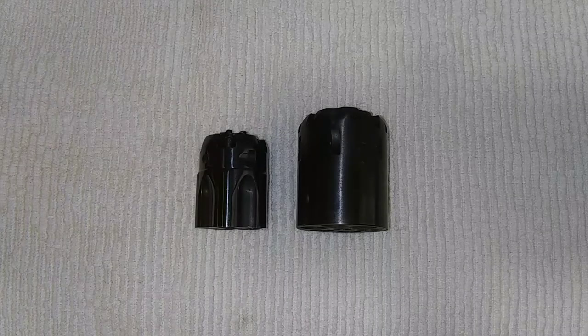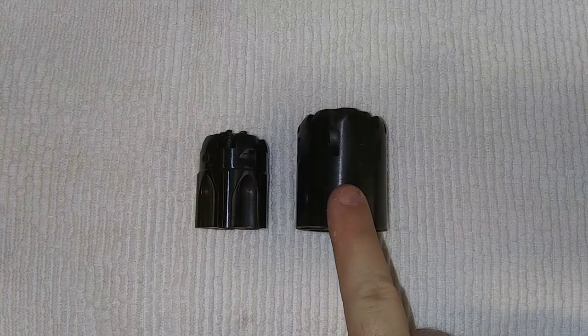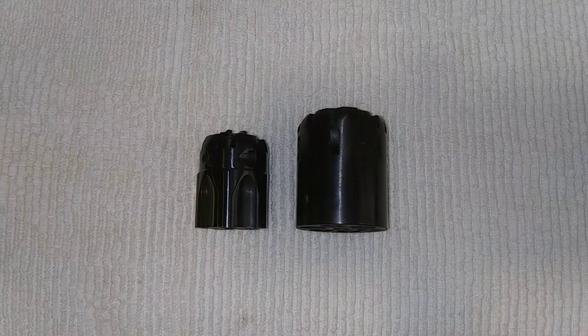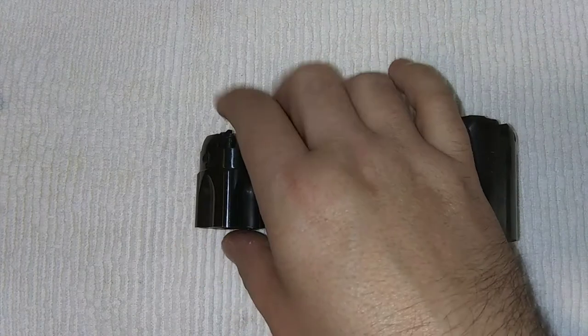Wow, there's a big difference between the small pocket .36 and this .44 New Model Army cylinder. I can only imagine what the Walker would be, because I know the Walker holds a lot more. So let's go ahead and check this out.